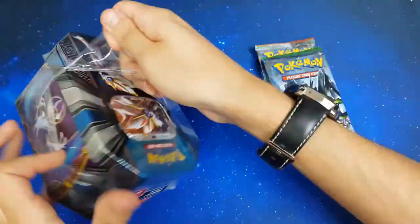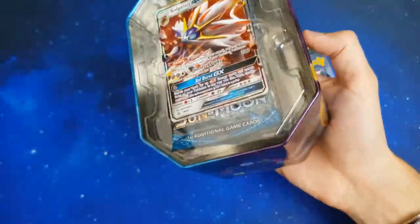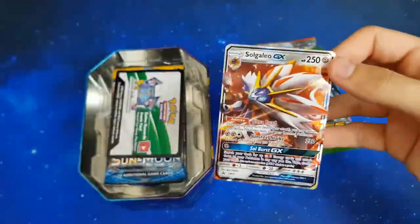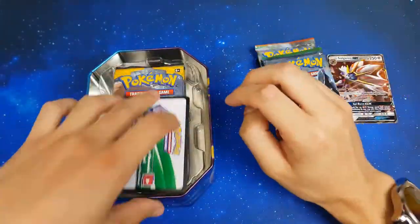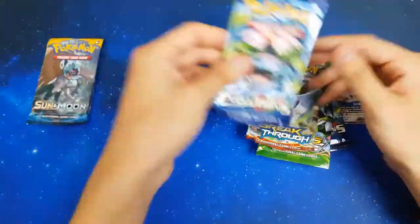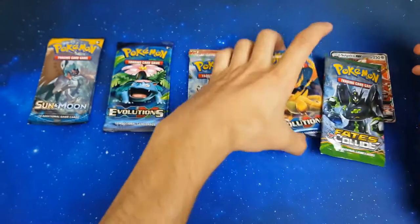The Solgaleo tin had a really nice quality promo in it as well — no whiting or anything like that. It's usually very bad quality promos from tins, but yeah, all the magic came out from this one tin. I still can't believe it — I hope you guys enjoy this video as much as I enjoyed opening it.